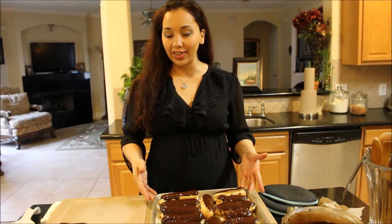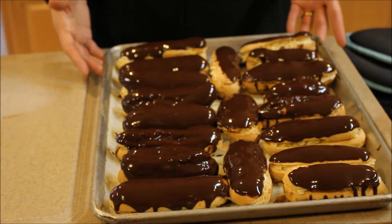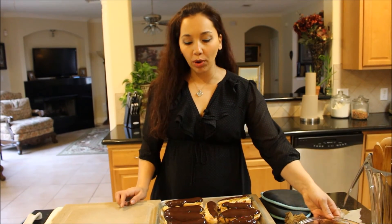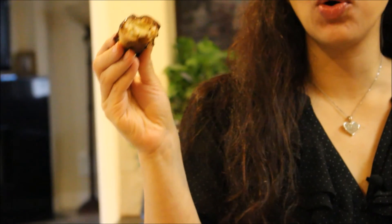Here they are — my eclairs. Remember, I've made a double batch of these, so when you go on my website, if you don't need to make this many, the recipe I have up there will just be half a batch. Look how beautiful they are — look how nice the chocolate has set on top. I could have let the chocolate sit a little longer, maybe 15 or 20 more minutes, but they look beautiful just the way they are. This is like a gourmet French version of a Boston cream donut, which is my favorite donut by the way. Get the recipe at www.DemetrasDishes.com. Make them, share them with your friends, give them as gifts, and everybody's going to love you for it. I'll see you guys next time!